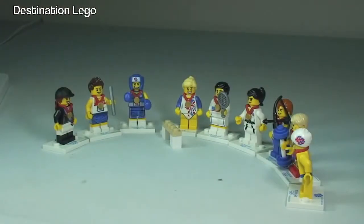So there we go — that is my quick overview of the Team GB collectible minifigures. If you can get your hands on these and you haven't got them, go ahead and get them — they are an awesome addition.